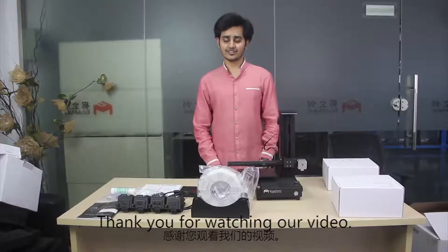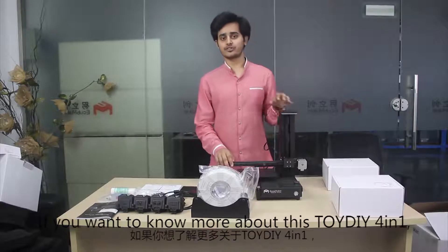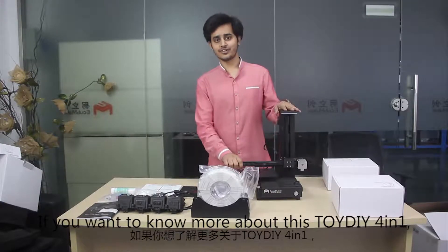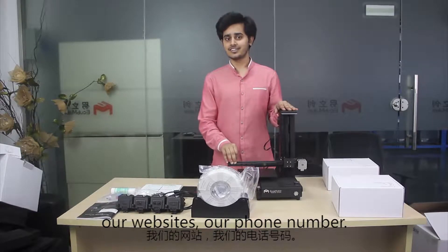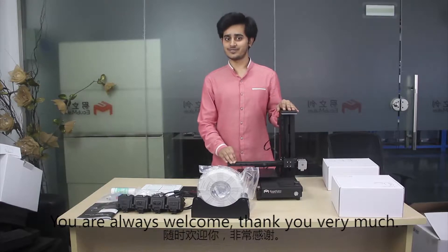Thank you for watching our video. If you want to know more about this Toy DIY 4-in-1, you can contact us via our email, our website, or our phone number. You are always welcome — thank you so much.